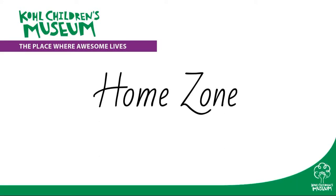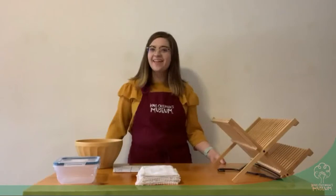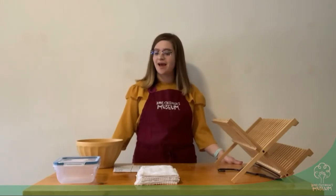Cole Children's Museum presents Home Zone, learning experiences you can do at home. Hello everybody, welcome to the Cole Children's Museum Home Zone. My name is Emma and today we're going to be doing an experiment called Drying It Out.